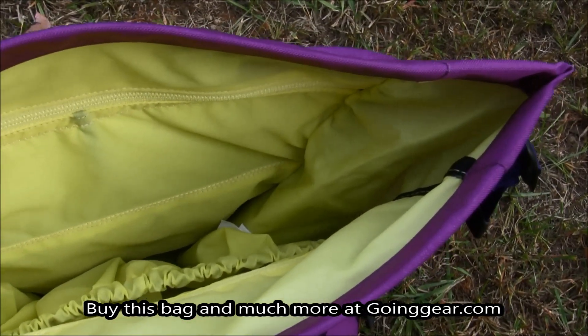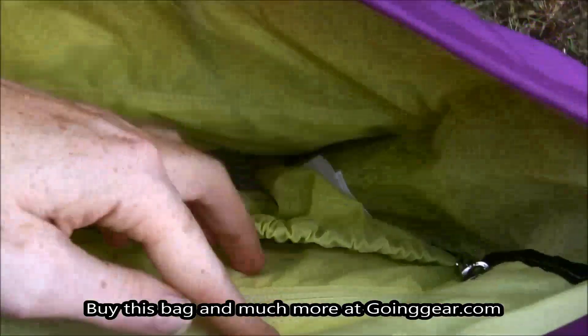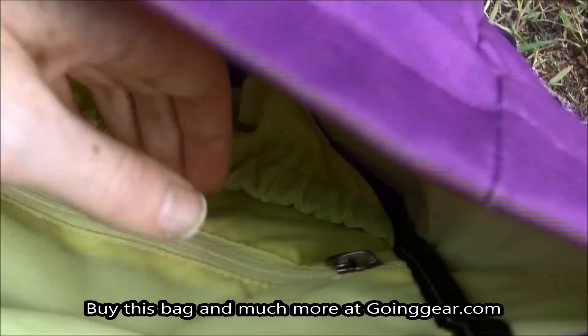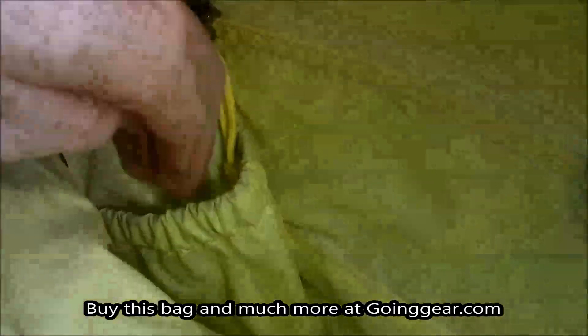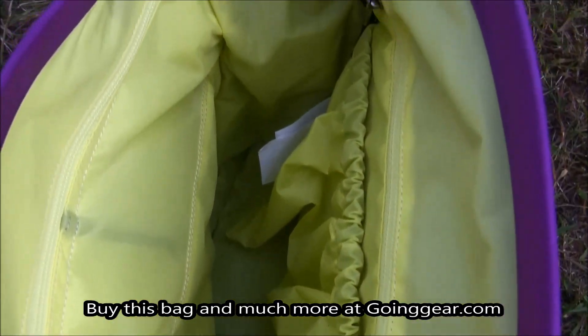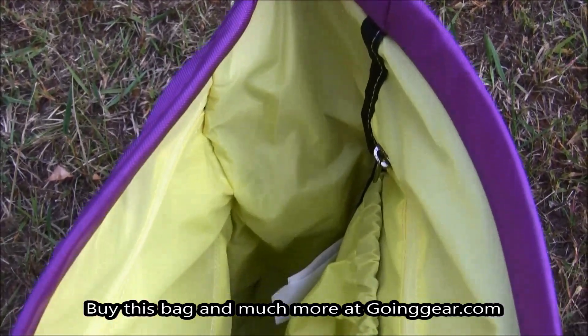Now the inside of the bag is awesome — it has several different little pouches. You have a pouch to slide in for your laptop if you have a small one. Also, you have these small side hidden zipper compartments, as you can see there, for anything small — papers, or if you're just wanting to conceal something like your wallet.